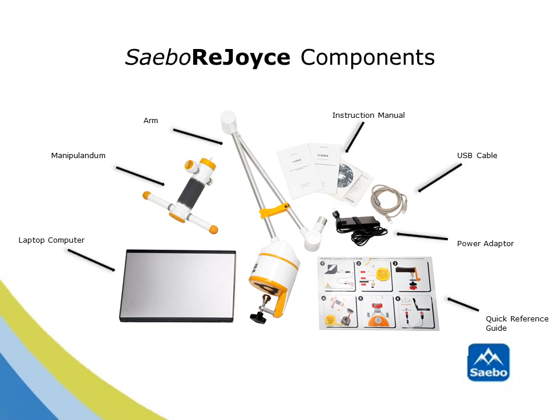Installation for the SABO Rejoice will take approximately five minutes. Included with the device is a laptop computer, the manipulandum, the SABO Rejoice arm, instruction manuals, a USB cable, a power adapter, and a quick reference guide for easy installation.